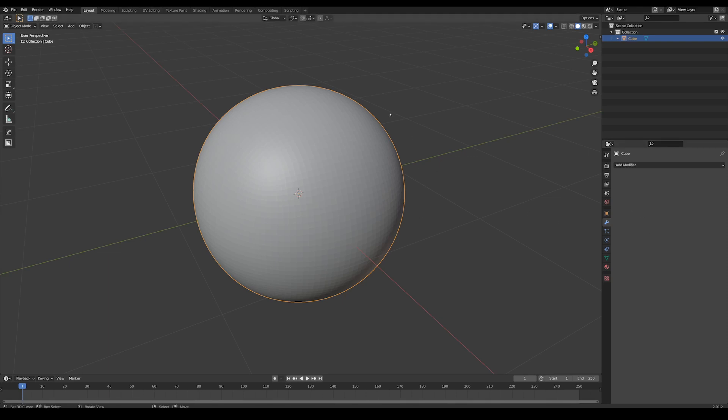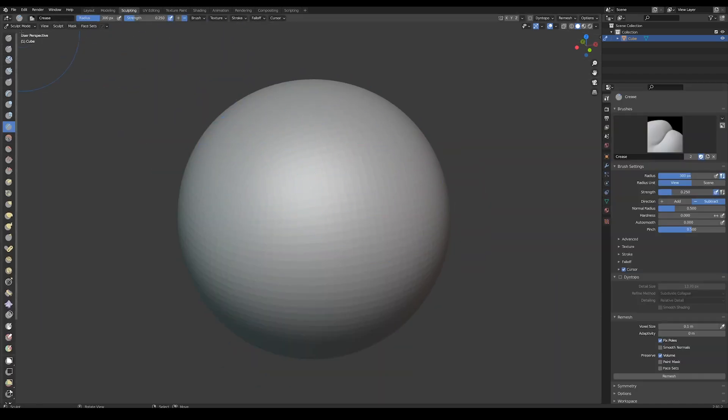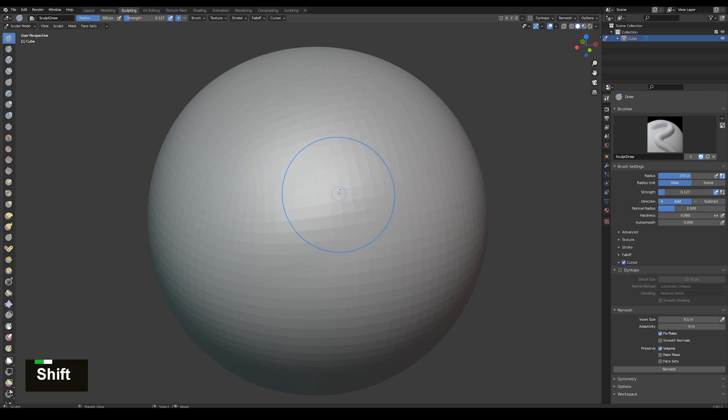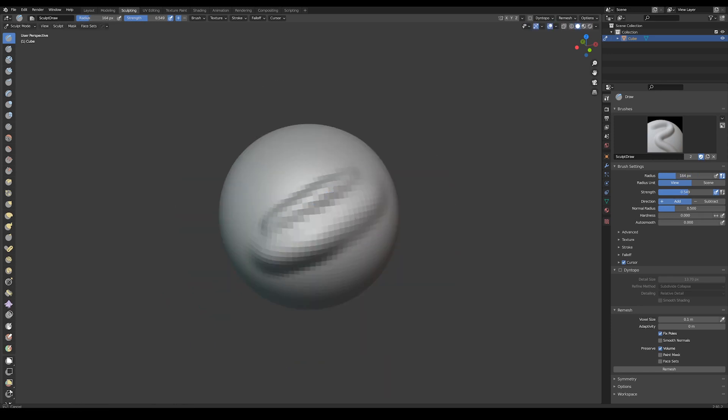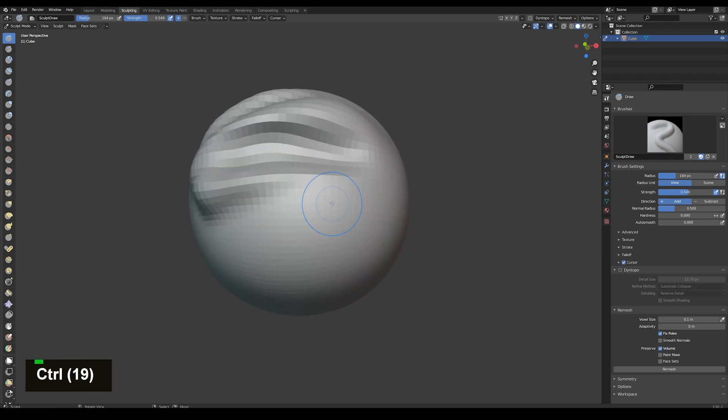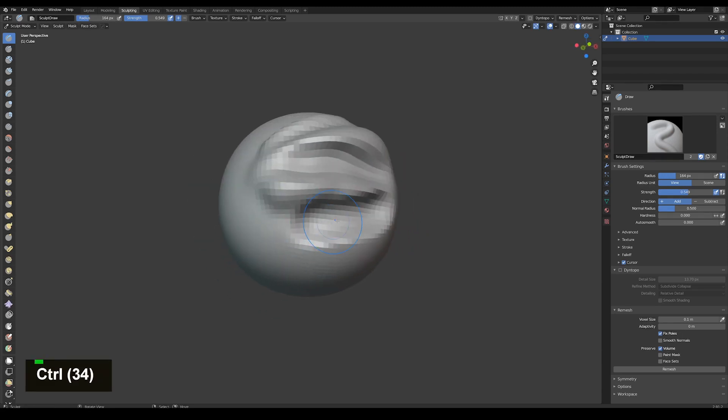Once you have your object you want to sculpt, you go to the sculpting tab up here, and you can see that there's a bunch of different brushes. There's the draw brush, and you press Shift+F to increase or decrease the strength. You press F to increase or decrease the size of the brush. And then you can just draw on the surface, and hold Ctrl to invert that brush stroke.